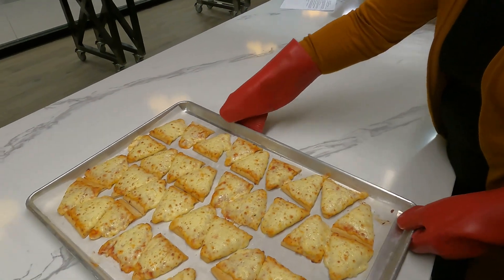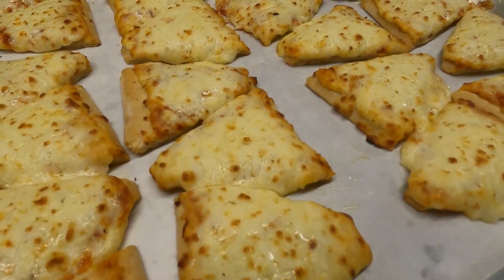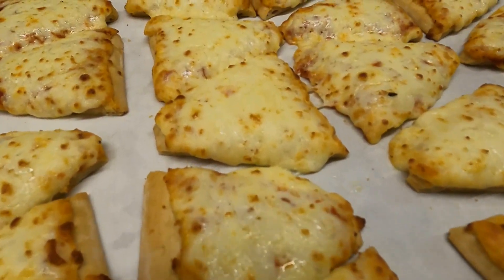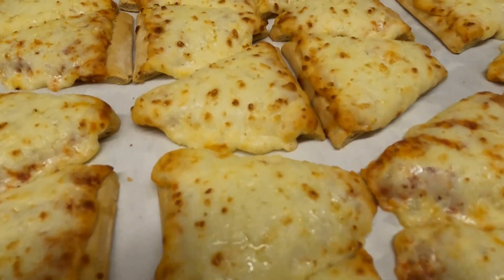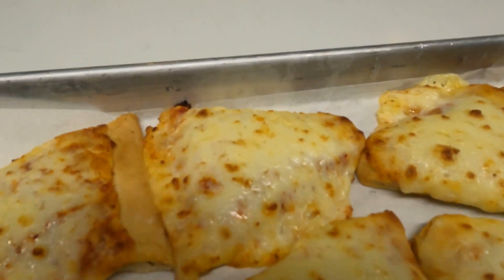Available in both cheese and pepperoni varieties, the Mini Pizza Triangles are CN labeled, with each serving providing two equivalent grains and two meat-meat alternates, and are also eligible for commodity processing.